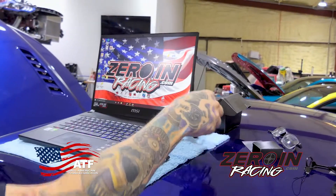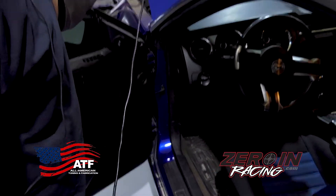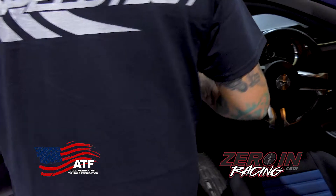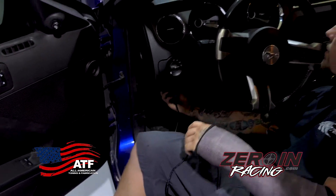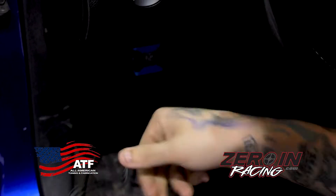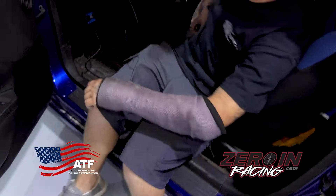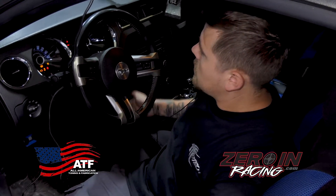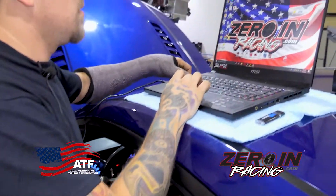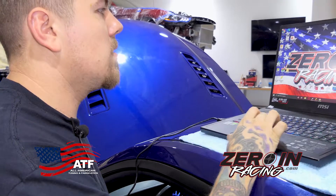To use this, we'll get the RTD and our cable, plug it into the car, put the USB into our laptop. We're gonna plug our RTD in, plug it up to our laptop, and we're gonna turn the key on, engine off.